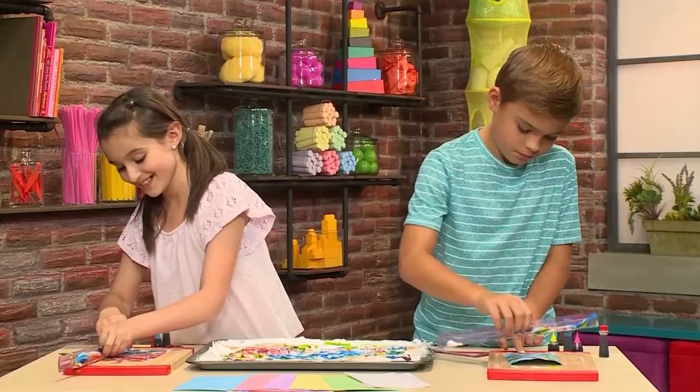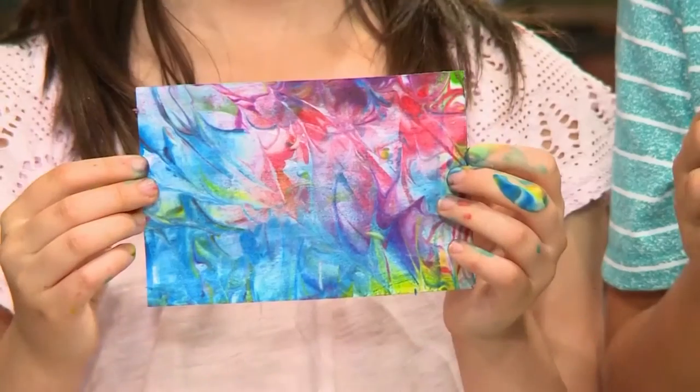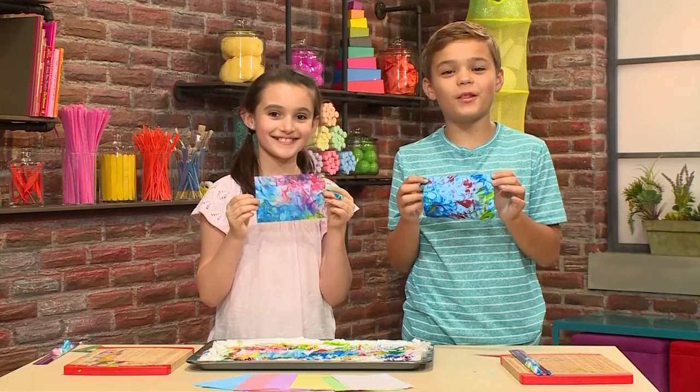Whoa. What's left behind is the beautiful pattern of marbled food coloring. This is so cool. Finally, when you're done, it's going to look like this. And that's how you make marbleized paper.